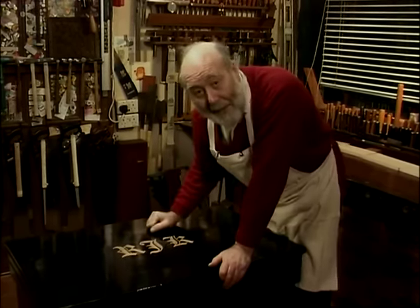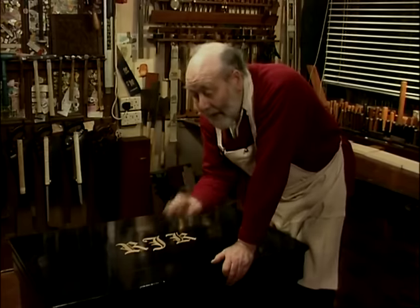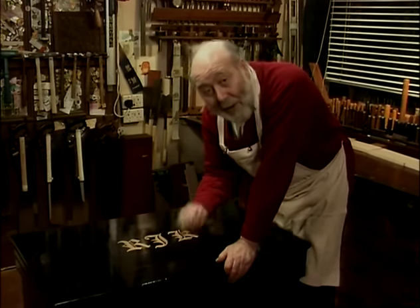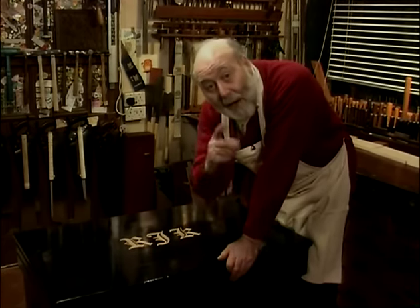It lived at the end of the cabinetmaker's bench, but of course he changed employer. Now, all those dovetails — dovetails are reputedly difficult to cut, but they're not. Quite honestly, it's harder to make a good mortise and tenon than it is a dovetail. I'll show you.